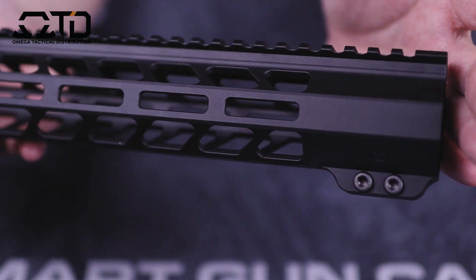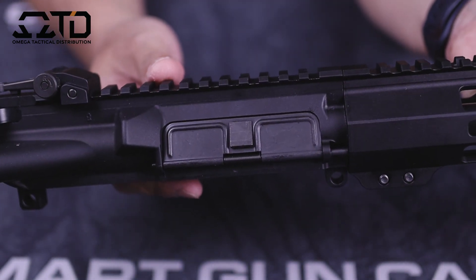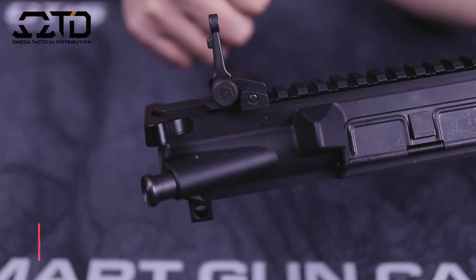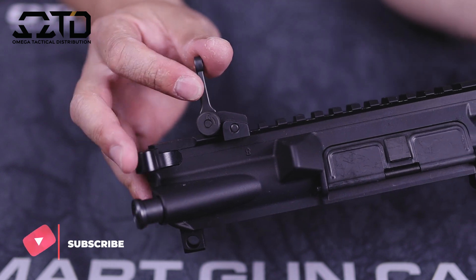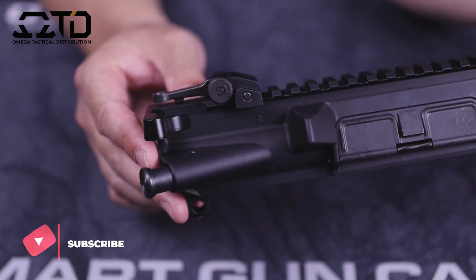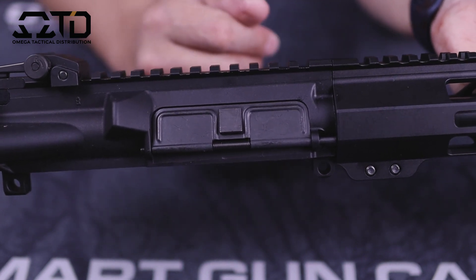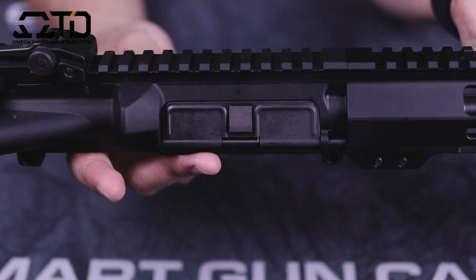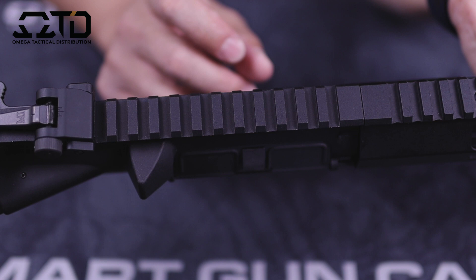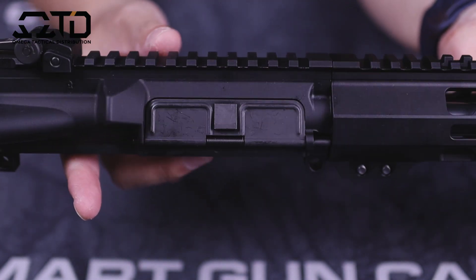The fit and finish on this handguard is actually really good, being that this is only a sub-$400 kit. Moving back, this is Davidson Defense's mil-spec upper. The Midwest Industries flip-up iron sights I put on there do not come with the kit — I just had them laying around. The upper is made out of 7075 T6 aluminum, so it's a little stronger than what other companies use. It is a flat-top receiver but it is not marked.